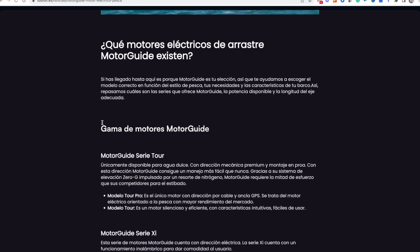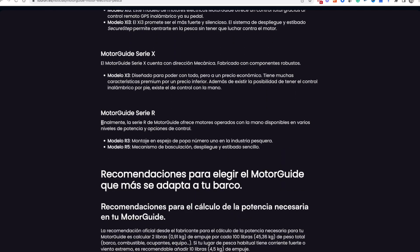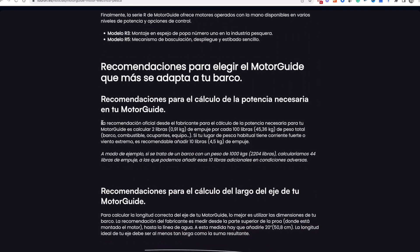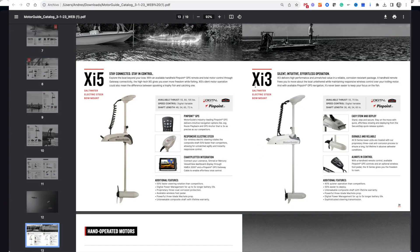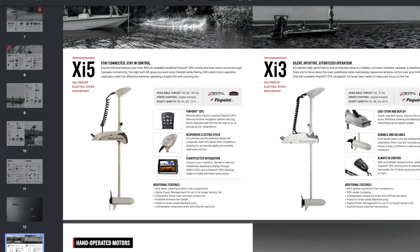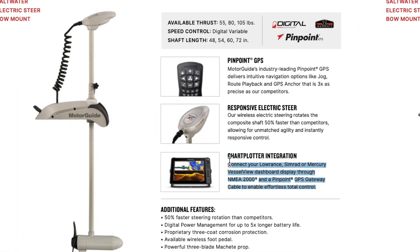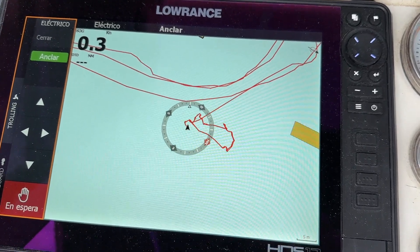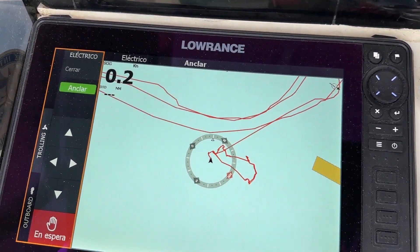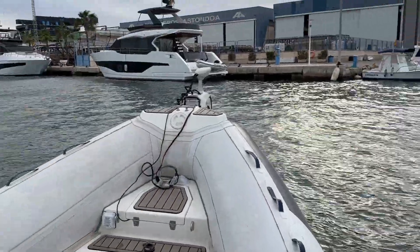En primer lugar, para mí lo más importante, como ya he recalcado, es la conexión o integración con mi equipo multifunción a bordo. Soy usuario de Simrad y Lowrance y monto dos unidades en mi semirrígida. De entrada, debo ceñirme exclusivamente a la línea XI5, que son los motores para agua salada de Motor Guide que permiten conectarte a los equipos multifunción a través de la red NMEA 2000, y que además tienen incorporado su propio sistema de posición GPS y un control de velocidad digital que da respuesta el doble de rápido que cualquier otro del mercado.